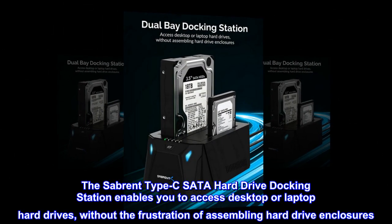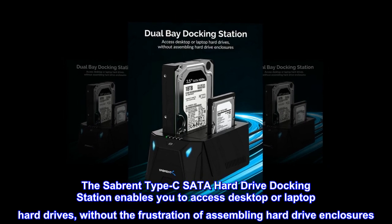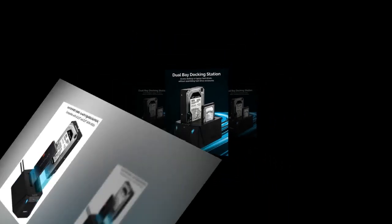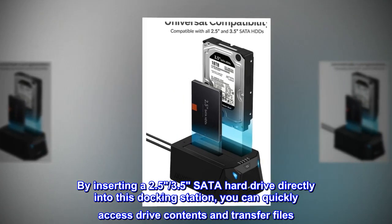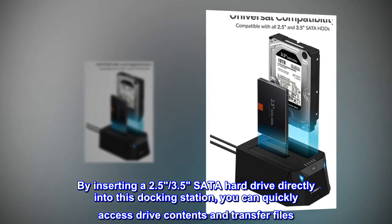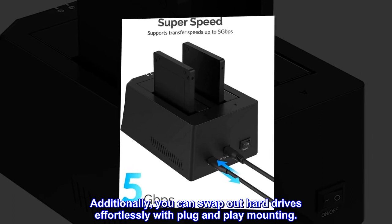The Sabrent Type-C SATA hard drive docking station enables you to access desktop or laptop hard drives without the frustration of assembling hard drive enclosures. By inserting a 2.5 or 3.5-inch SATA hard drive directly into this docking station, you can quickly access drive contents and transfer files. Additionally, you can swap out hard drives effortlessly with plug-and-play mounting.